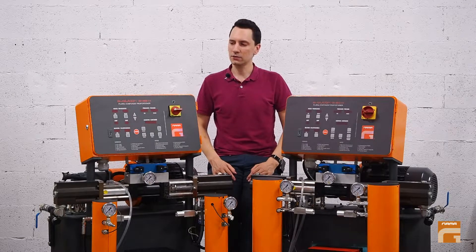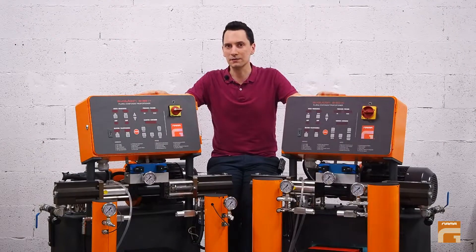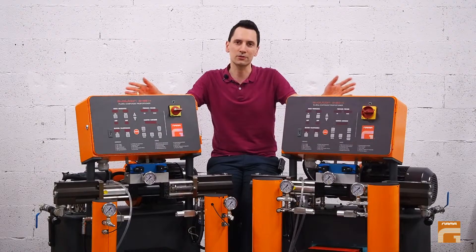Hello everyone! Today I would like to tell you about a small detail that sometimes puzzles new customers with their new machine.